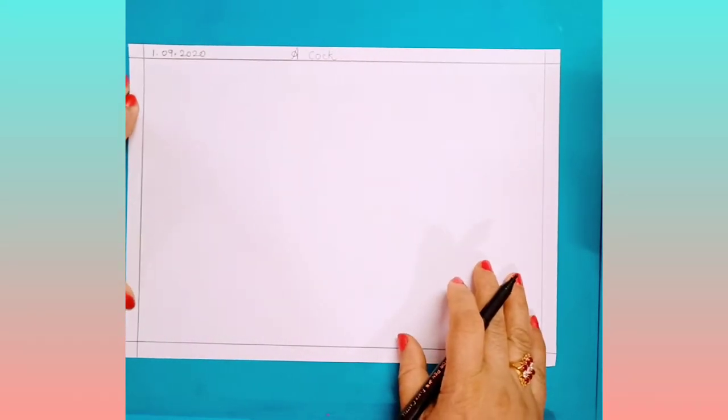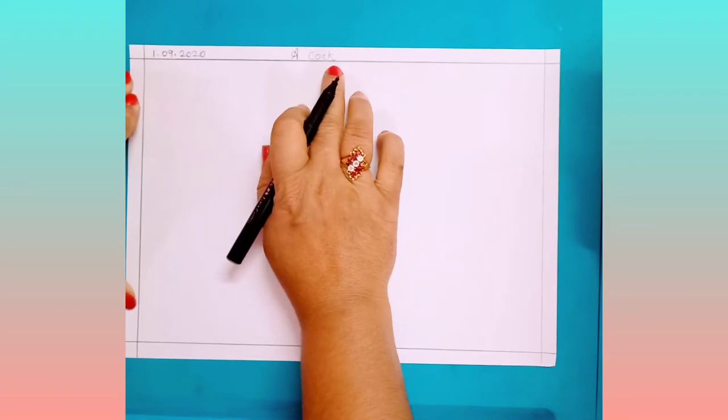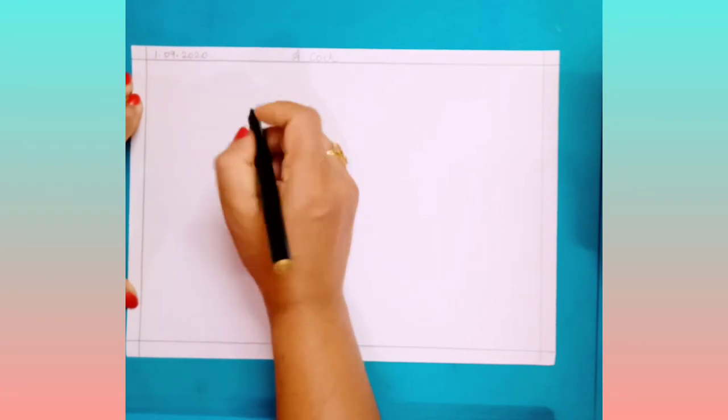Good morning children. Today I will teach you how to draw a cock. Write a title: 'A Cock'. Write today's date. Now first you have to draw a basic sketch of a cock.